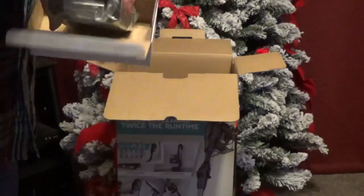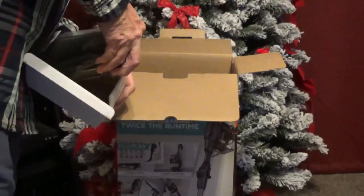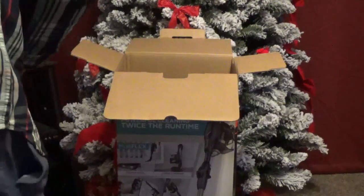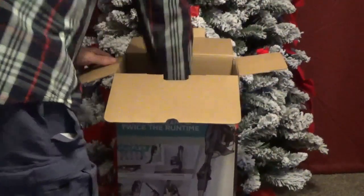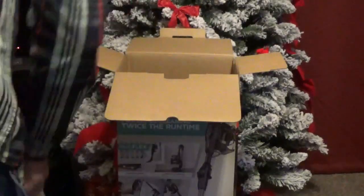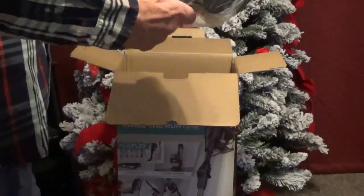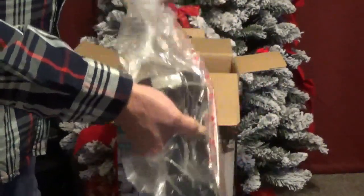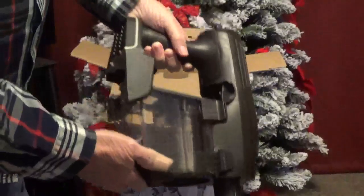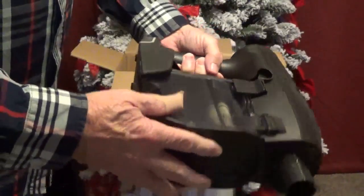Here's one of the battery packs. And here's your canister. That looks pretty nice and heavy duty too.